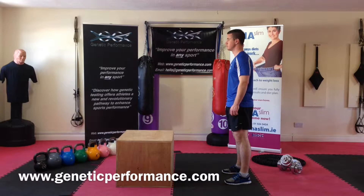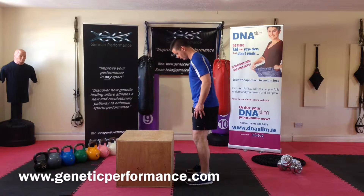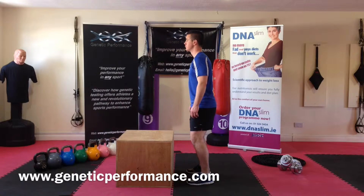Box jumps. The athlete will approach the box, feet shoulder width apart, head looking forward, arms tight to the body.